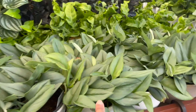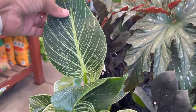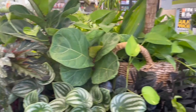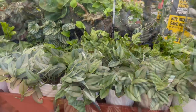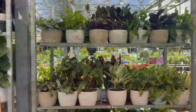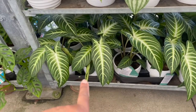Up here: Scindapsus Pictus Treubii Moonlight, Hurricane Ferns, Watermelon Peperomias, Raven ZZs, Philodendron Birkins, Cane Begonias. Some Little Fiddles growing up pretty high, more Raven ZZs, and some Peperomias.